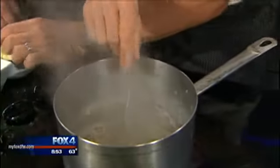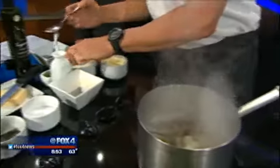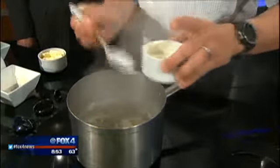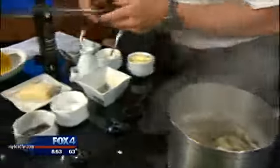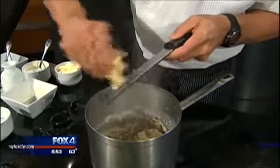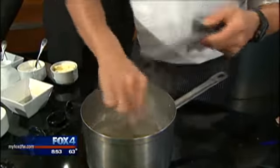We add some great things like butter, a little bit of crème fraîche, and then chives at the end. Then I'm going to put on a dry cheese — you can use Parmesan, but we use a Texas aged cow's milk cheese. We put that in and that's it.